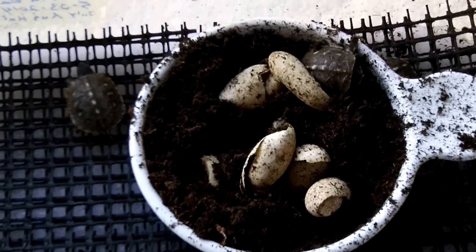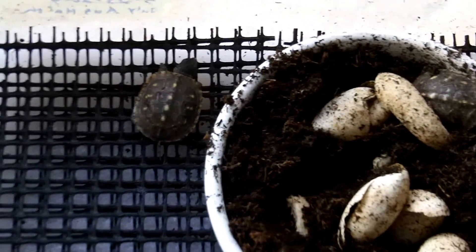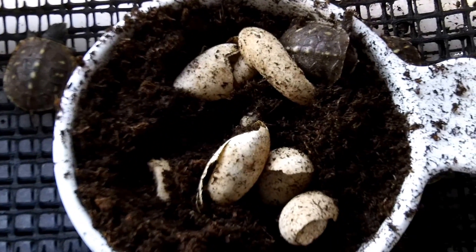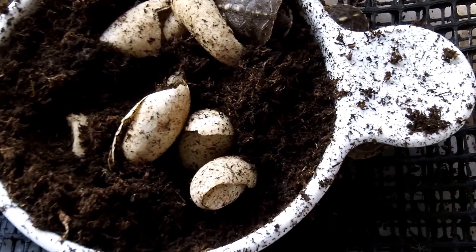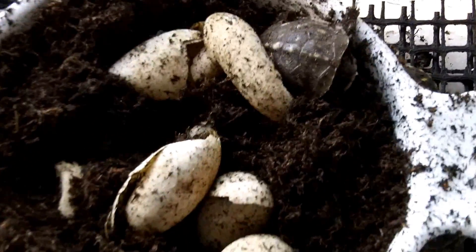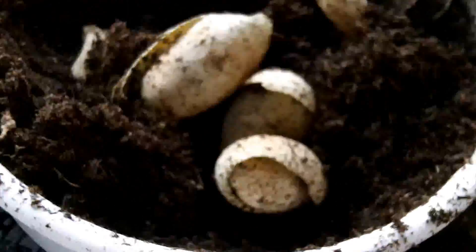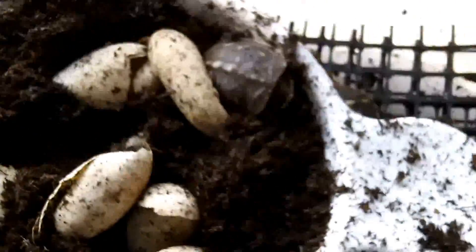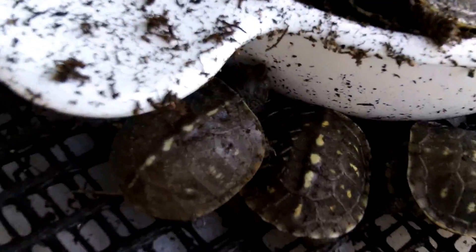Here it is, November 19. I was just outside looking at these box turtles in their parents' enclosure, and I thought I'd check my eggs today. I had, I believe, seven box turtle eggs in here, and today six of them had hatched, so I have little baby box turtles to feed this winter.